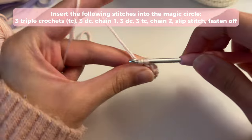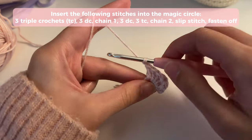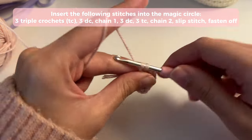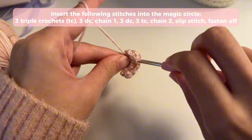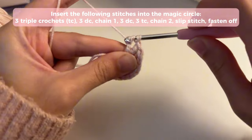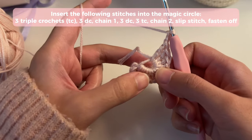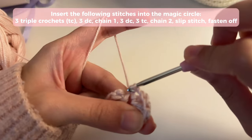Insert your second and third double crochets. Then we're going to chain two and repeat the same thing — insert three double crochets into the magic ring, then three triple crochets. Now we're going to end the heart by chaining two. I made a mistake earlier — I said chain one when you're supposed to chain two, so just make sure you chain two. Then you're going to slip stitch back into the magic ring. And then we're going to be all done with the heart.